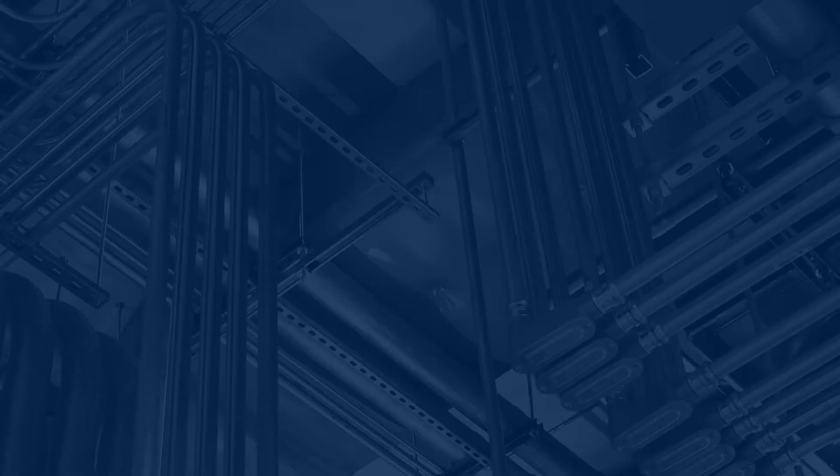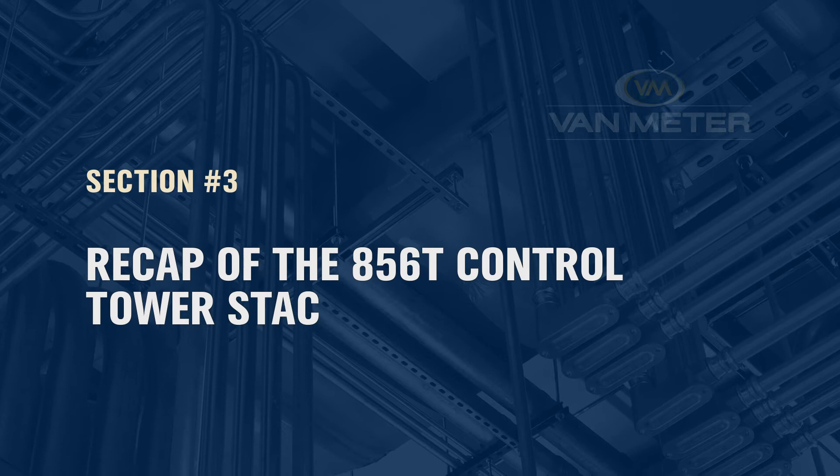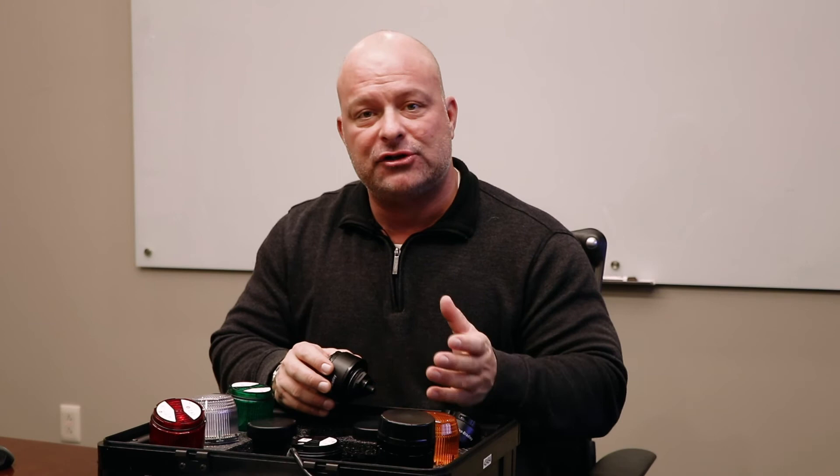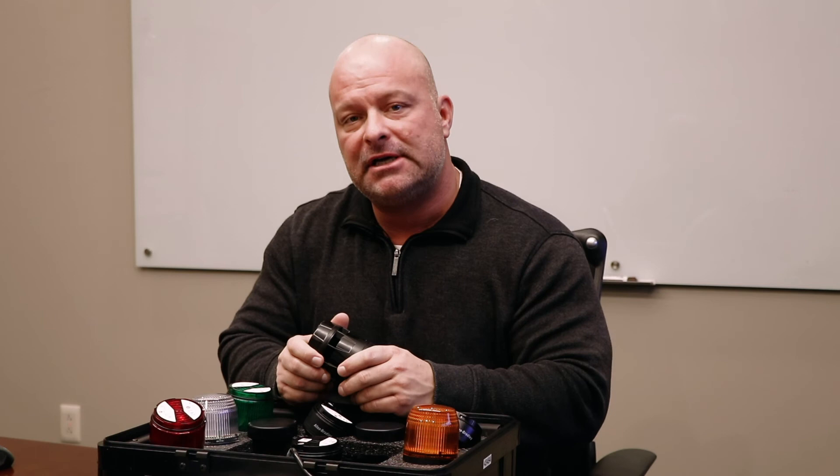To recap on the 856T control tower stack light: the stack light comes with two different power bases — 120/240 volt AC or 24 volt AC/DC. Having two different power bases means that all stack light modules are the same, which saves you skews in your crib and eliminates the need for extra modules. We have multi-function modules offering steady state LED, strobe, and different flash options, as well as transducer and piezoelectric sound modules. The transducer sound module offers up to seven different sounds off of seven circuits, giving you ultimate flexibility in enunciating what's going on with your machine.